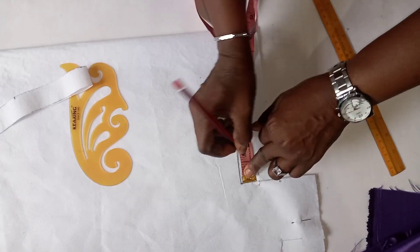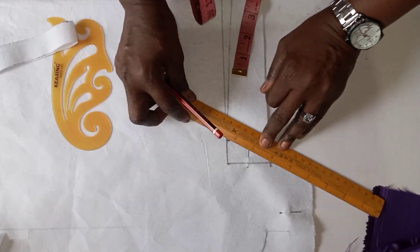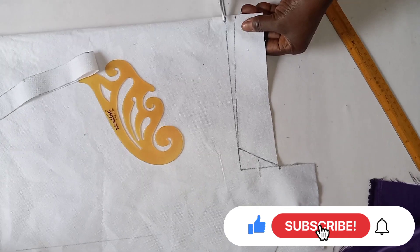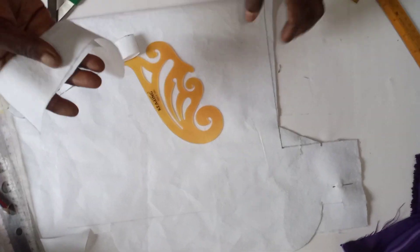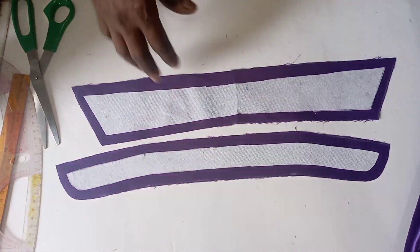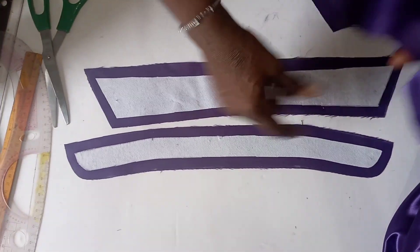At the front here, I come in by one. Then I connect it from this point, slantly to this end. The next thing to do now is to go and paste this on our fabric. Then we add a half-inch seam allowance to the head, going round. I first pasted the paper stay, adding half-inch, going round.